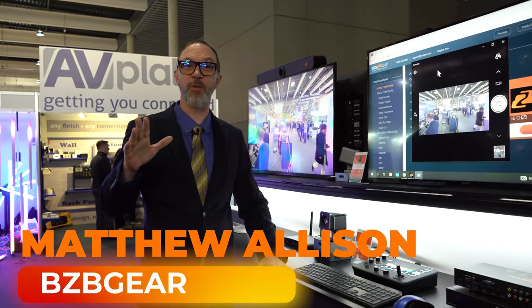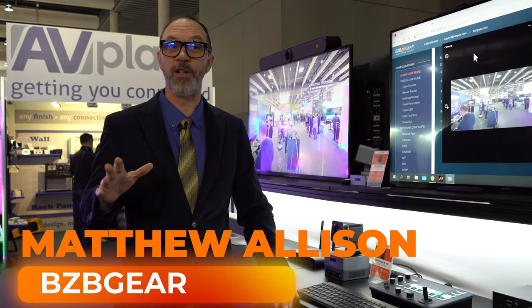Hey Gearheads, Matthew with BZB Gear here once again at ISE 2023. It's time to talk control.